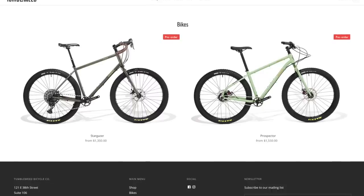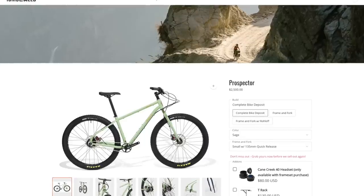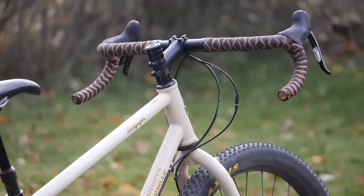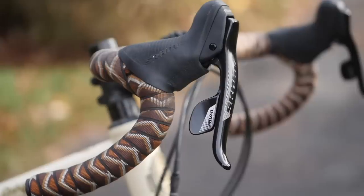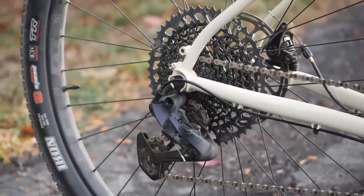The Stargazer is the second bike by our friends over at Tumbleweed. The first one was the Prospector, which was the all-terrain flat bar roll-off specific ultra-rugged bikepacking bike. The Stargazer, in comparison, is its drop bar cousin, so it has a geometry that's better suited to running drop bars. It also does away with the eccentric bottom bracket and is designed to be used with a derailleur system.